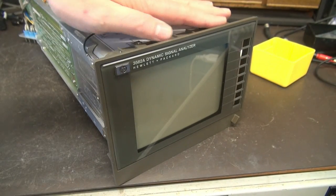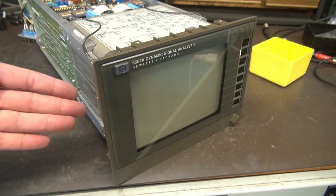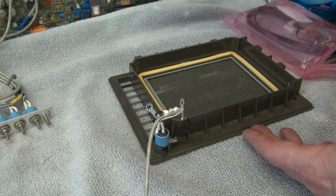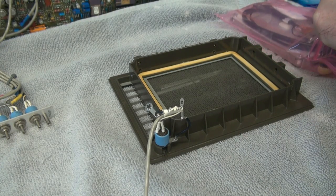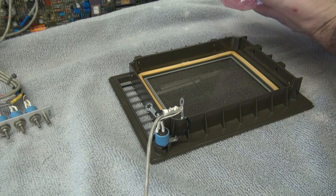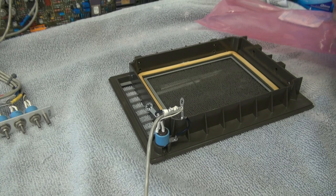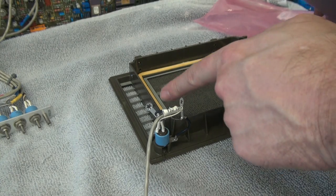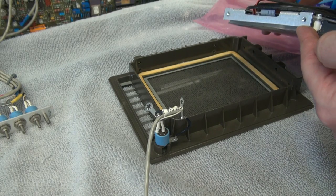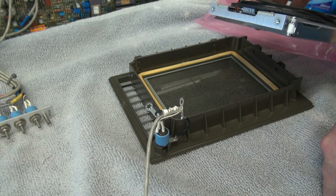Next we need to remove this plastic bezel because we're going to reuse it with the new display. The rest of this CRT is history. The bezel was removed and now it's time to install the new LCD in its place. What's really nice is the four screws I took out to remove the bezel from the CRT mount right up with the four screws that are going to hold the LCD in place. These guys really thought this out well.